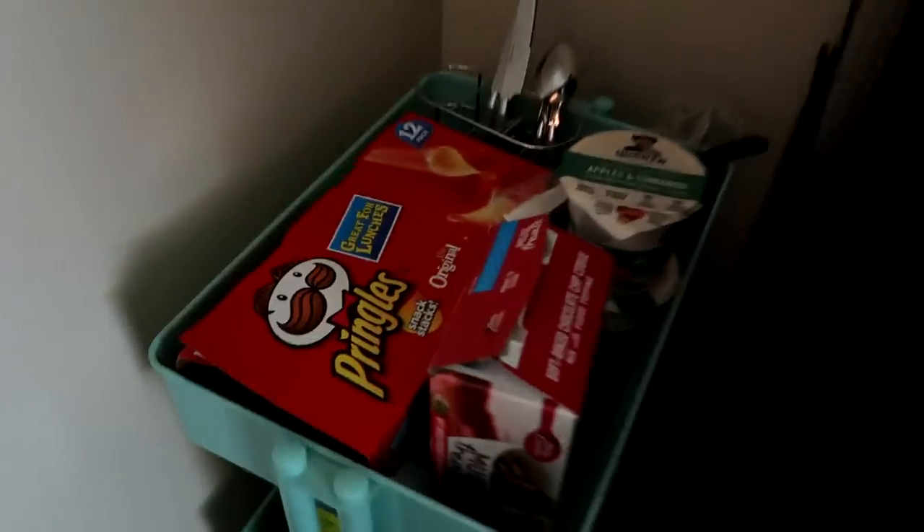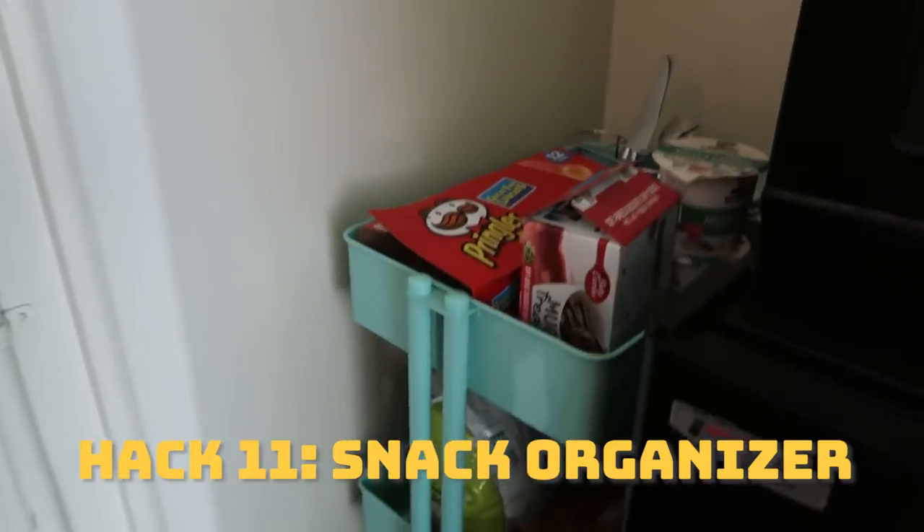More storage — this one stores my favorite stuff: my snacks. I've got my Pringles, silverware, rice cakes, popcorn, and ramen. Where else are you gonna put your snacks? I'm just gonna put them on the floor — that is just so cute, I'm obsessed with it.